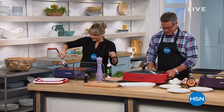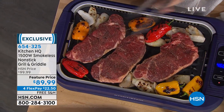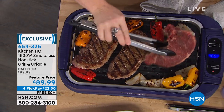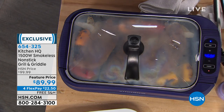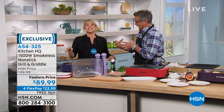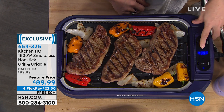Welcome back, everybody. We saved something really special for the end of this hour — our Kitchen HQ 1500-watt nonstick grill and griddle. This is what we're calling our feature price — only $89.99 with free shipping and handling, $22.50 on FlexPay. It's truly a two-in-one grill griddle. Use it as a griddle for hotcakes or eggs, and then when you want to use it as a regular grill for your steaks, it is perfect. It comes with an incredible lid that not only keeps spatter down but lets you almost bake inside — great for pizza and melting cheese.